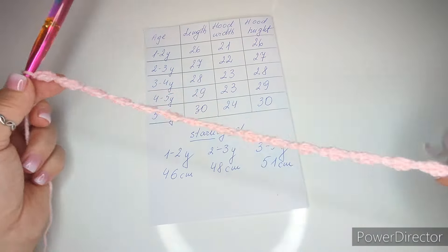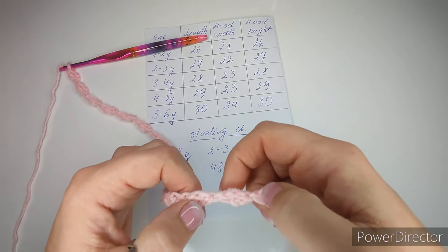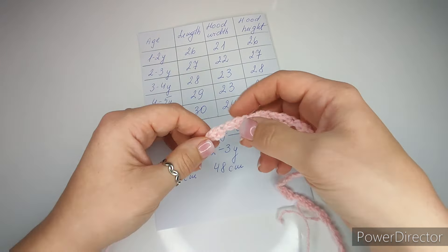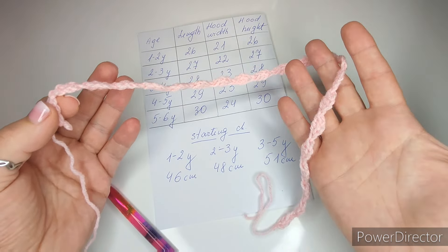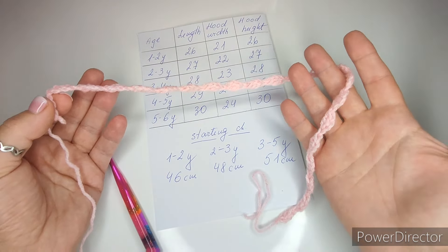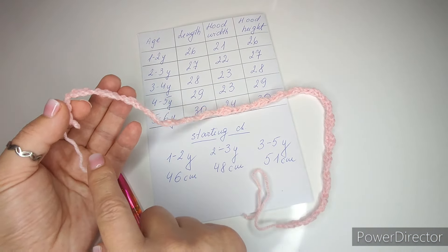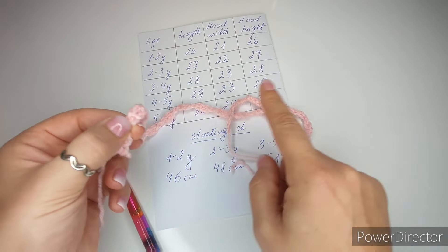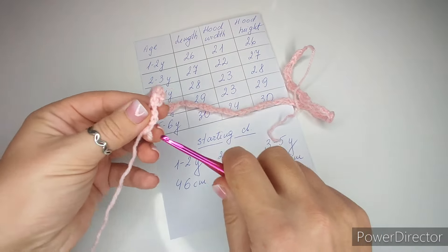Once it's long enough, count the loops — you need an even number. I count 22 loops, which is even, so I can connect and start the next row. If you have an odd number, either add one loop or remove one, as long as it's even. Make sure the chain is not twisted before connecting.